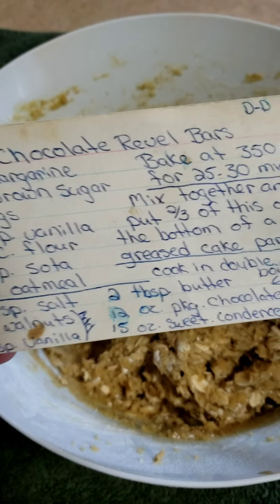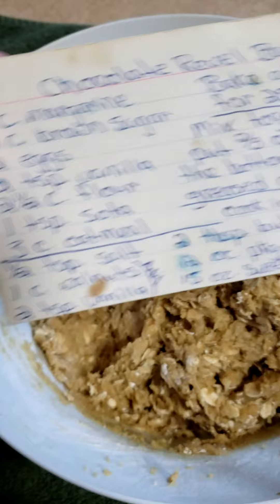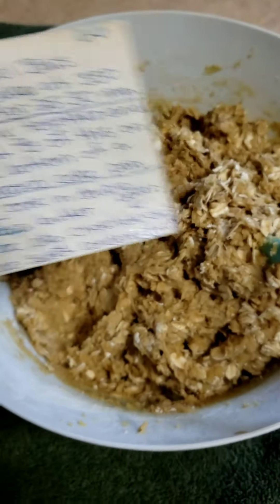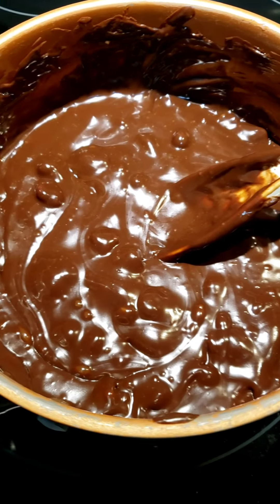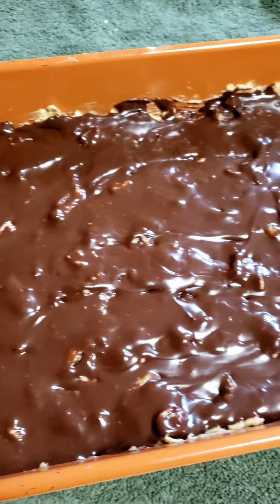I'm getting ready to do the chocolate revel bars and I've already got the bottom part done, so now I just got to make the top — the chocolate part. Here's the chocolate and I'm going to put that over it. Here is the bottom where the chocolate's going to go, and here is what it looks like so far. I'm going to add the rest of this onto the top.